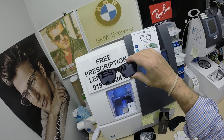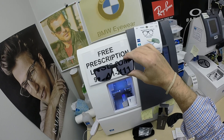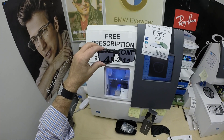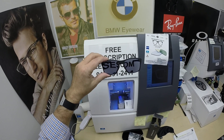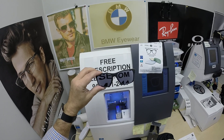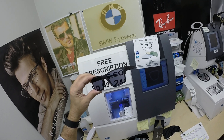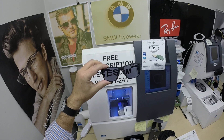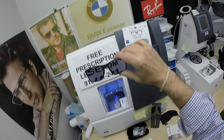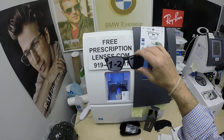Now the other nice thing about photochromic lenses — they were the original blue blocking lenses. The regular Zeiss photo fusion blocks 30 to 50% of the harmful blue light emitted from today's electronic devices, such as cell phones, tablets, computer screens, and such. Don's photo fusion extra gray will block 50 to 70% of the harmful blue light.